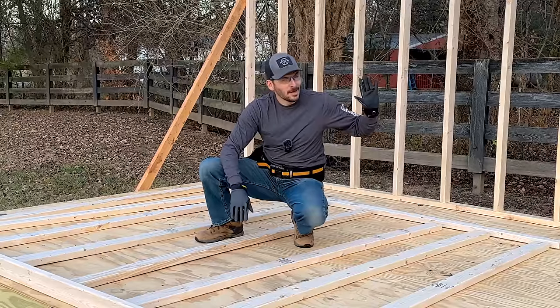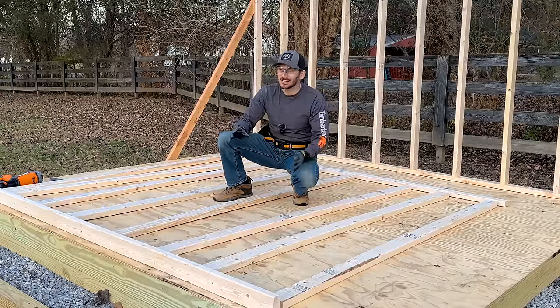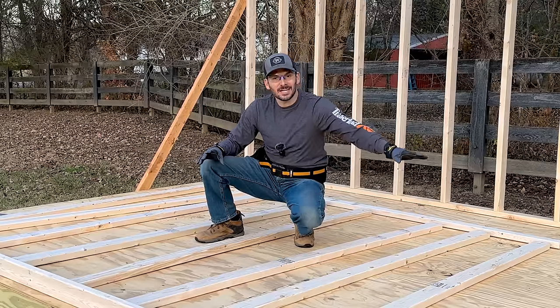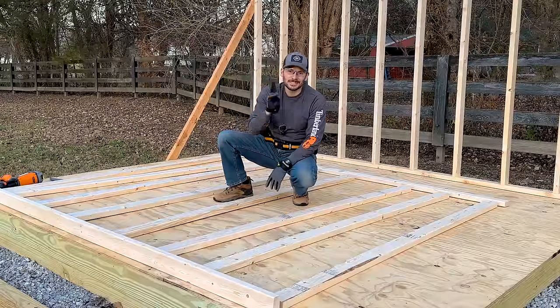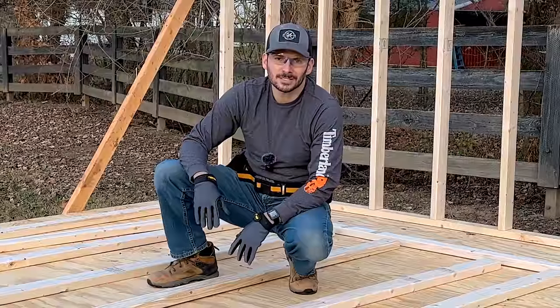I told you to do the long walls first, but I've actually been doing the side ones because we're running out of daylight and I want to get these done so I can move them off to the side, do the front wall tomorrow, bring it up, and then just insert the sides. As far as moving stuff around it would definitely be easier to do the front wall next, but I'm doing the sides first — I guess I like to do it the hard way.